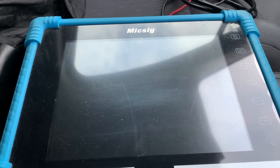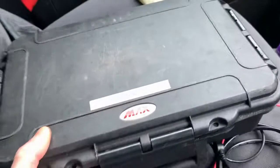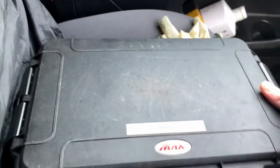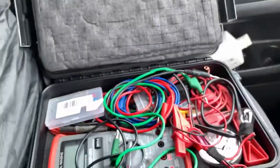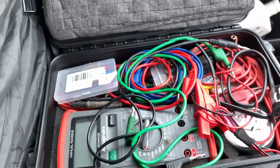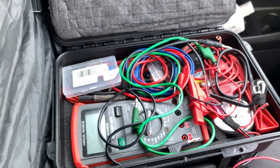The first test that we'll be doing will be with a multimeter, which we'll be able to use to test what voltage we've got. CAN high and CAN low should really have 2.5, roughly 2.3. So that's the first test we can do with the multimeter.